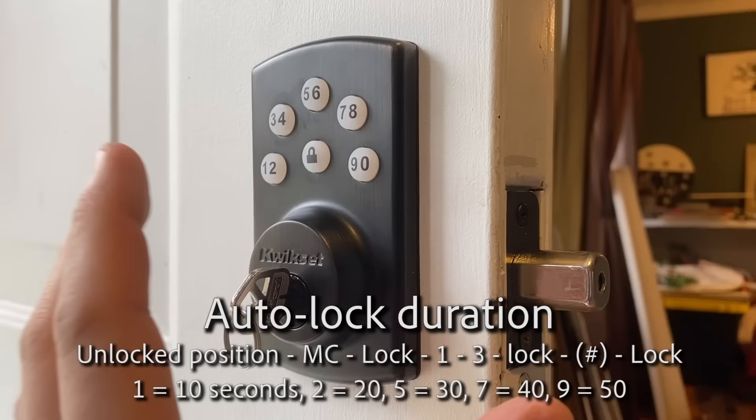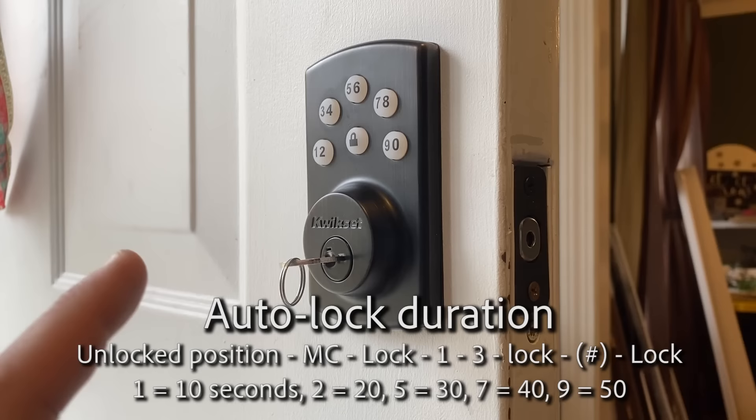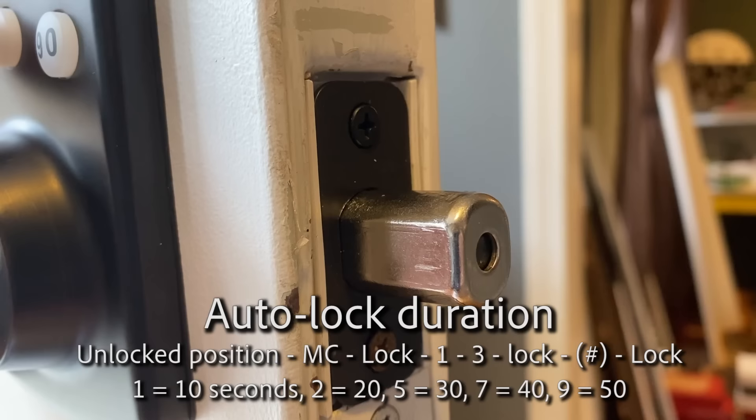Let's unlock with our code: 1111, unlock. Now this is going to lock back up in 10 seconds. To change the timing: two is for 20 seconds, five is for 30, seven is for 40, and nine is for 50 seconds.